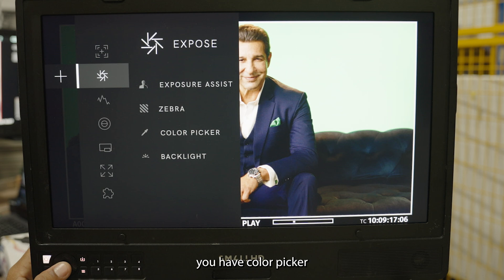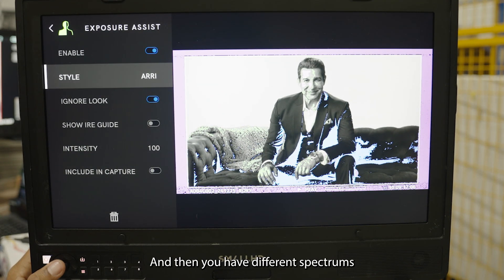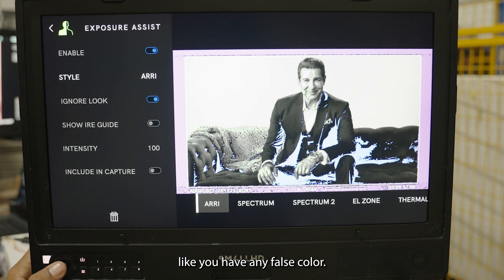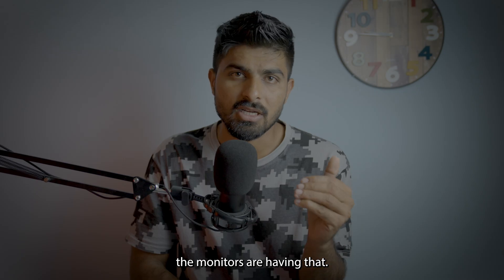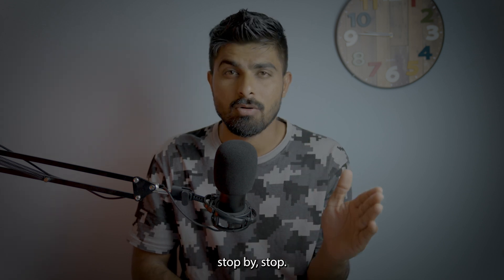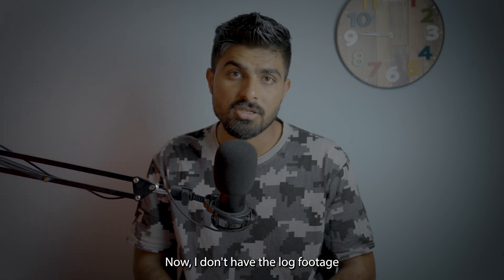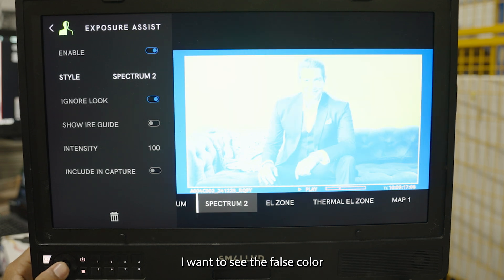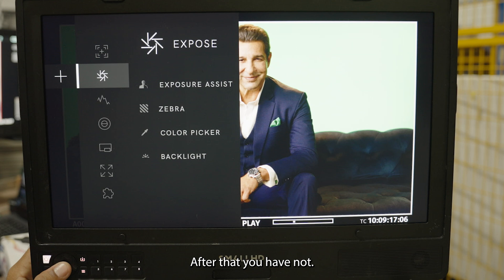Under Exposure Window you have Exposure Assist, Zebra, Color Picker, and Backlight. Exposure Assist means false color. If you add it to a page, you'll have false color displayed with different spectrums available: ARRI false color, Spectrum 1, 2, 3, and El Zone. El Zone is getting very popular — it shows exposure stop by stop and works best with log footage coming into the monitor.